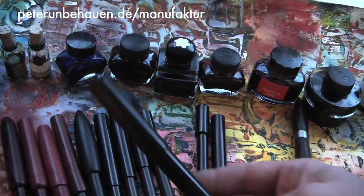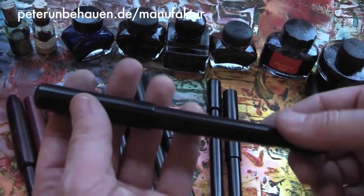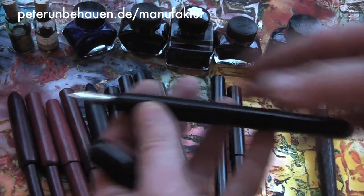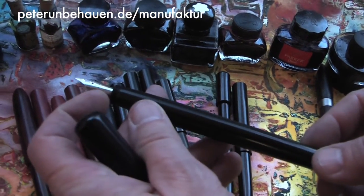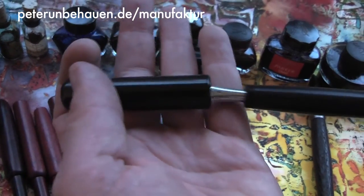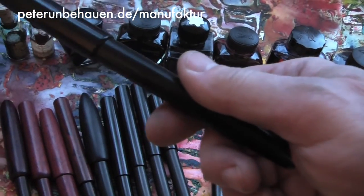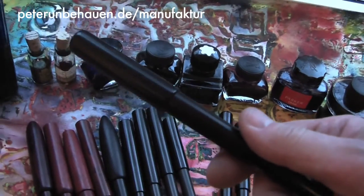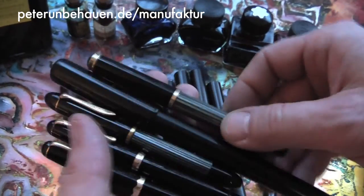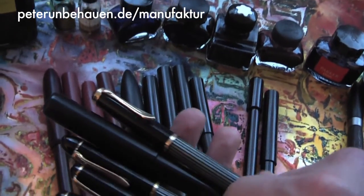Let's start with this series. This is an Ebonite, a hard rubber pen made totally of hard rubber, in this case with a steel nib and an Ebonite cap. If you compare my fountain pens to other makers, you can see they are rather large.